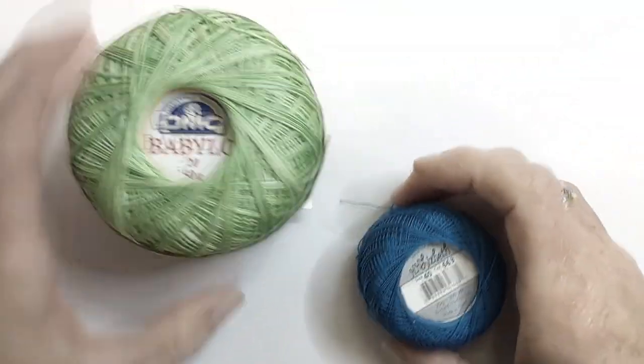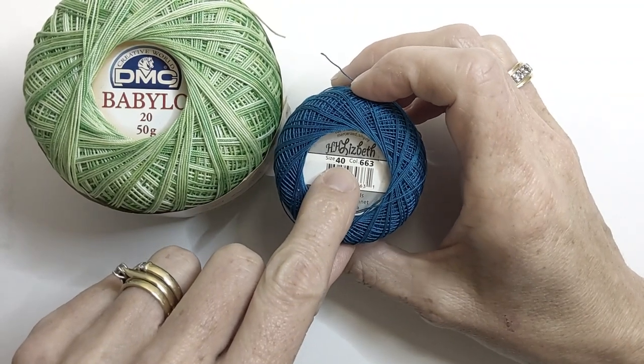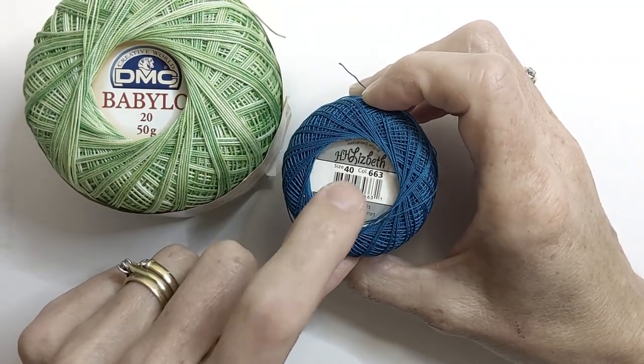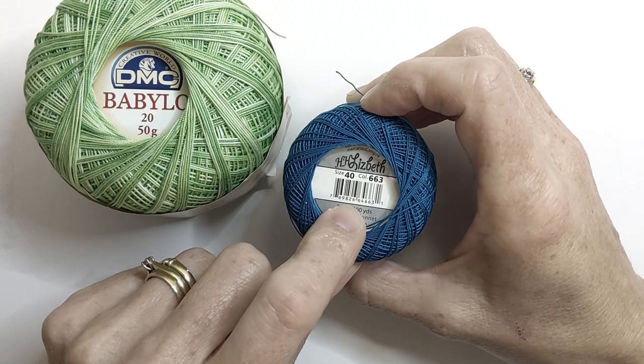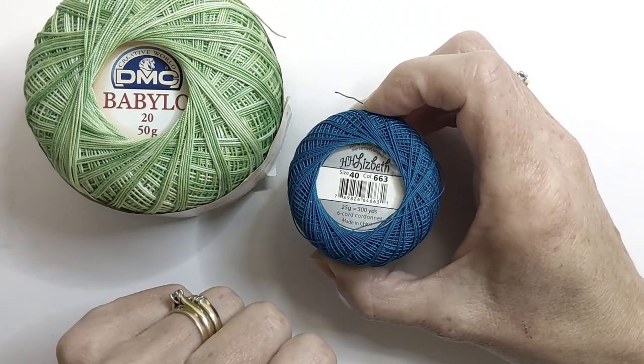This one is a size 20 and this is a size 40. The higher the number the finer your thread is going to be, and the size of the thread will determine the size of your finished project.